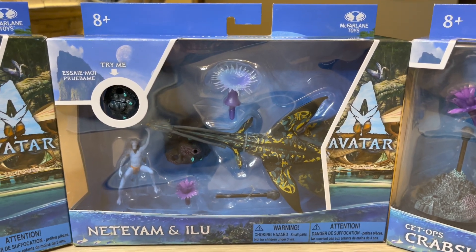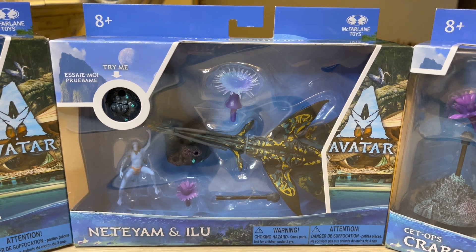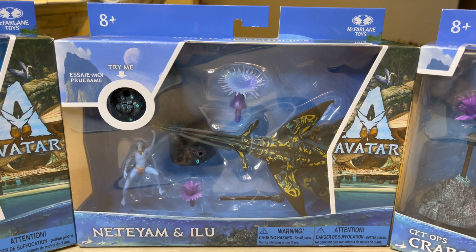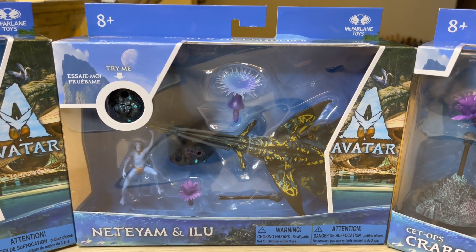StormyCloud21 here. I've got this review coming up today. I can't say this name very well — Netiyam and Ilu? I don't know. But this is one of the reviews, which will actually be the review right now. And I've also got more coming up. So let's dive into it and check out this new item from Avatar: The Way of Water.